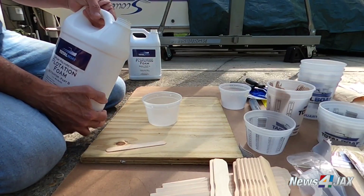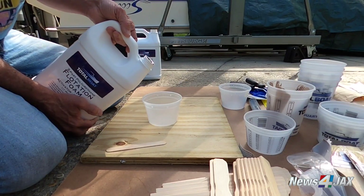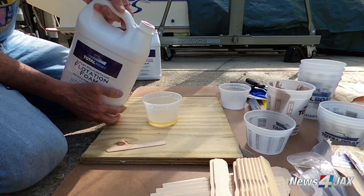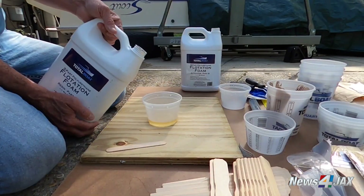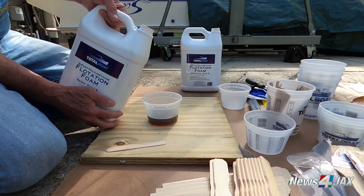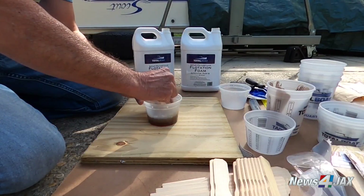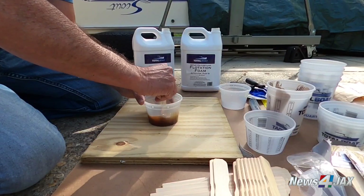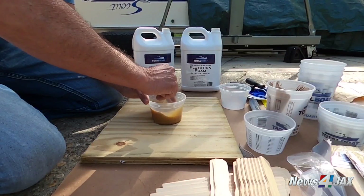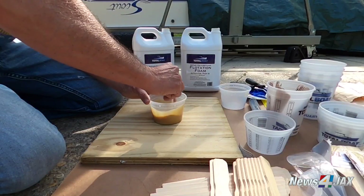We'll start with the two-part foam demo — it's fun. I'm just using a couple of takeout containers instead of measuring ones, approximating about an ounce of each part. Then you mix it together for about 20 seconds. I fully expect it's going to go well over this container as it starts to expand.